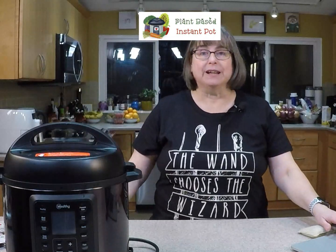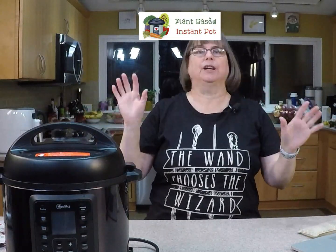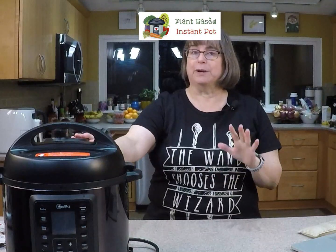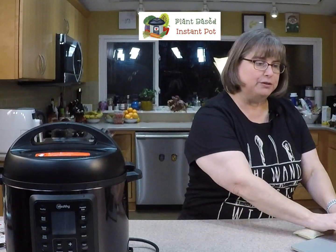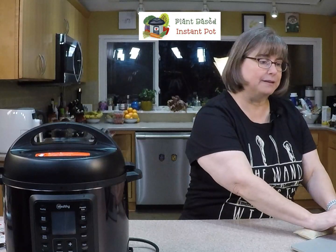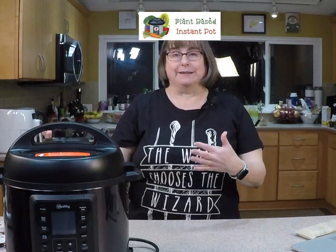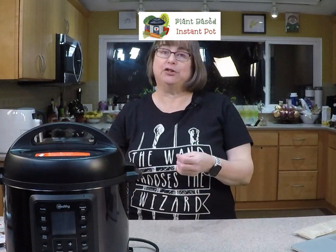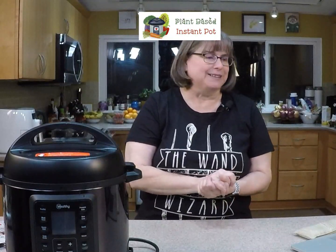Hey everybody, I hope you're having a good evening. I wanted to come live and show you the Mealthy 2.0. We're going to start this so we can see some of the cool things — we'll build up to pressure and that's going to take some time. Some of you may not even know what a Mealthy is. A Mealthy is pretty much the same thing as an Instant Pot — they're both electric pressure cookers, kind of the way Kleenex is also known as tissue. Kleenex is a brand, and that's where you get some of the mix-up.